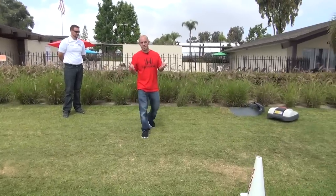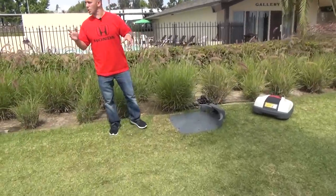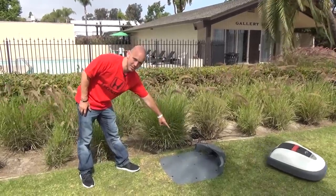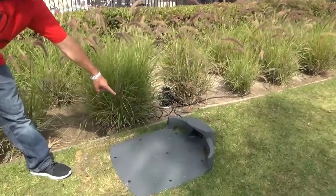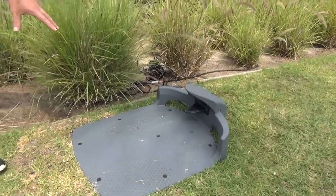And the charge — since it is battery-powered — when it runs low, it'll automatically charge itself right inside the little charging station. Come a little closer, let me show you. It charges itself right in there, and when it's fully charged again, it'll go back out.